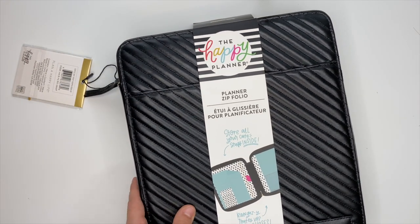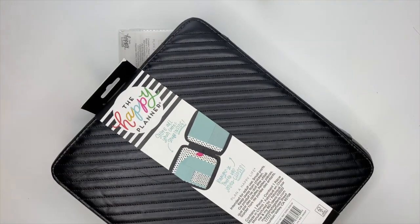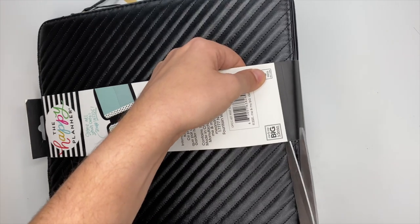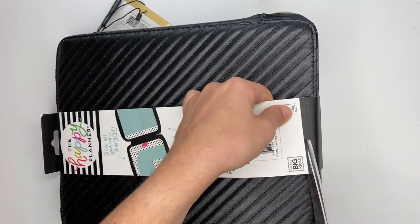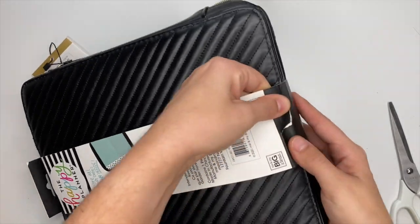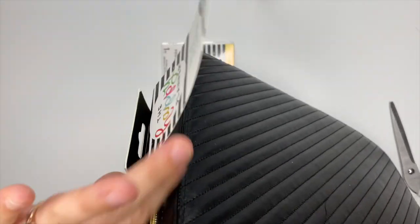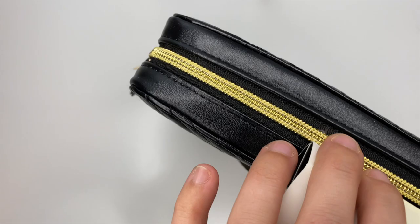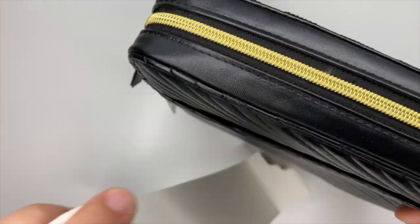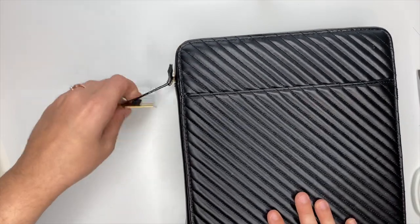I want to keep this front piece for my memory keeper and potentially this section here, so we're going to cut it right here. I'm trying to be cautious so I didn't cut the cover — that would be terrible. There are some of those little things up here. Okay, so definitely keeping that so I can put that inside of my memory keeper.